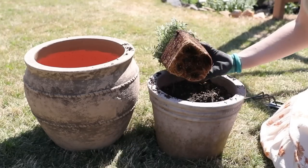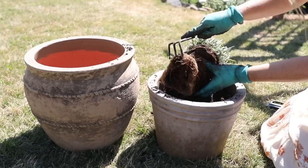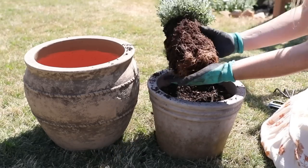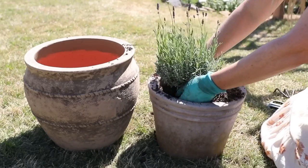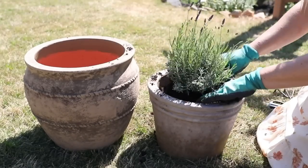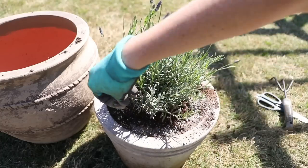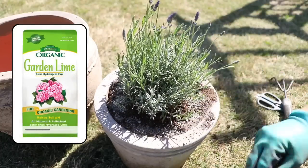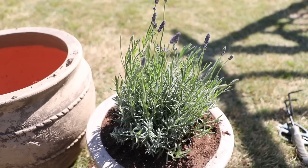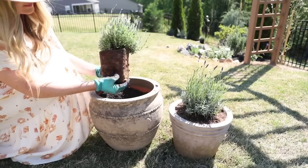This plant was pretty root-bound, meaning the roots had started growing too much for the container it was in. To prevent the plant from starving itself and choking out through the roots, I encouraged the roots to grow in other directions by breaking them up a little bit, then backfilled the rest of the container with soil. Lavender also prefers a slightly alkaline sweet soil, so I sprinkled some garden lime and mixed that in to make sure it would be happy in its new home. The great thing about planting in containers is that you have a lot more control over the environment.